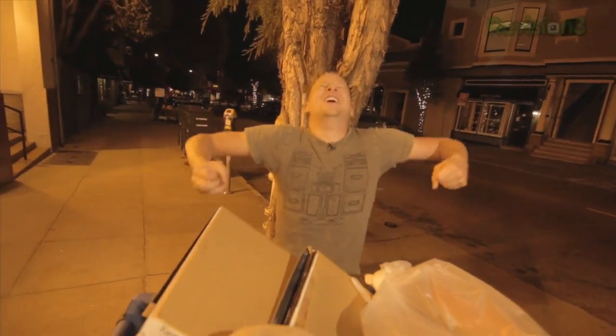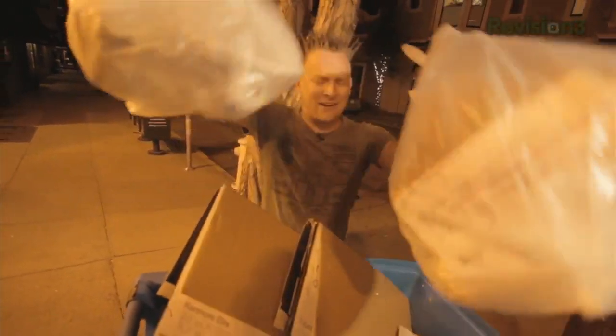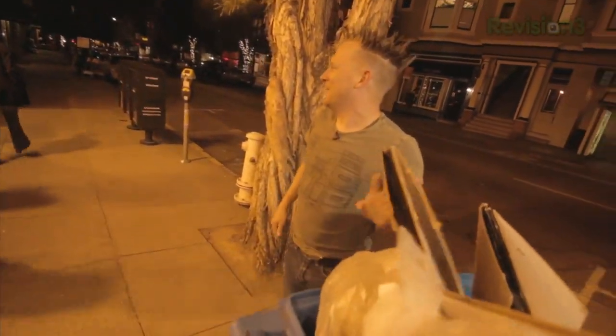This week on Scam School: napkins! I told y'all I was going to pop up from over here. They're around here somewhere — I'm in somebody else's trash. This is gross. These aren't napkins. I'm not a hobo.